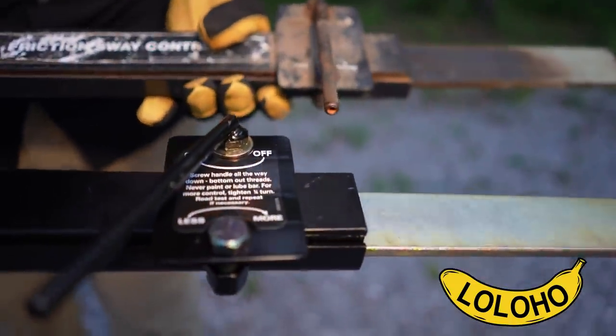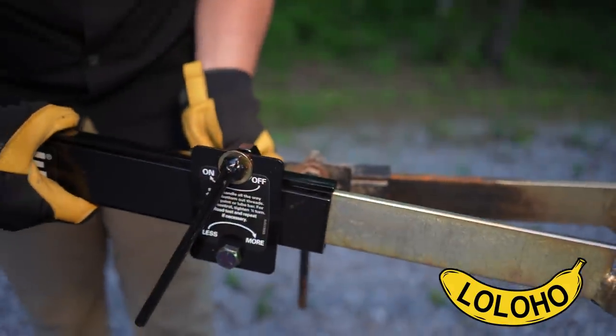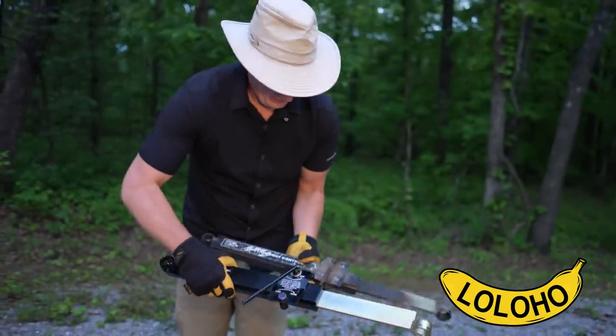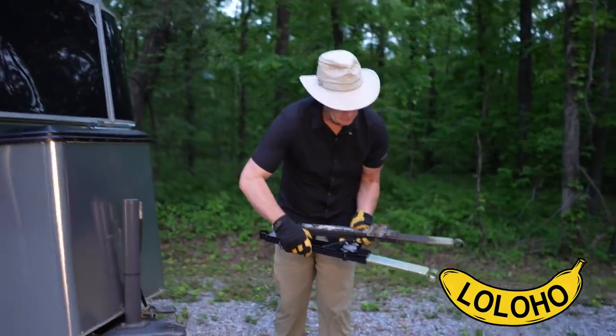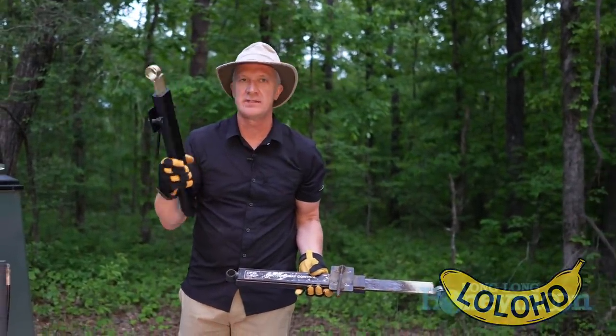Out with the old, in with the new. Those of you with new RVs don't have to worry about this sort of thing, but for us this is an ongoing consideration. Doesn't that look beautiful? I've never been quite so excited about an anti-sway bar before.